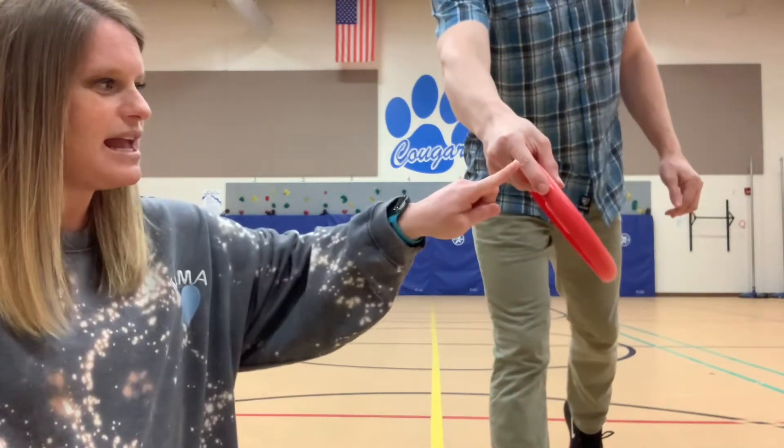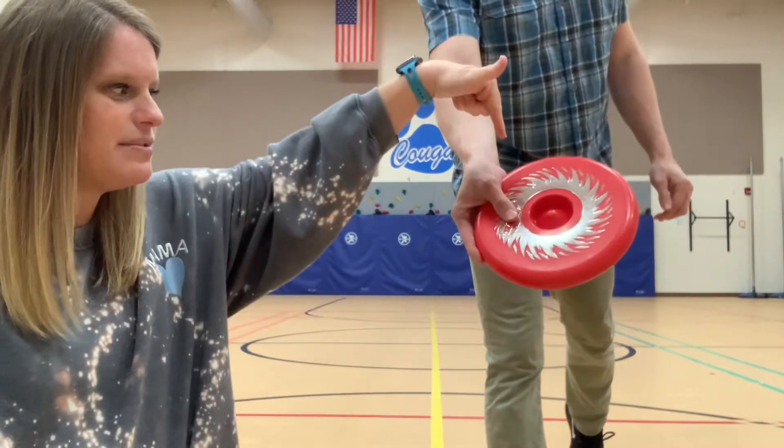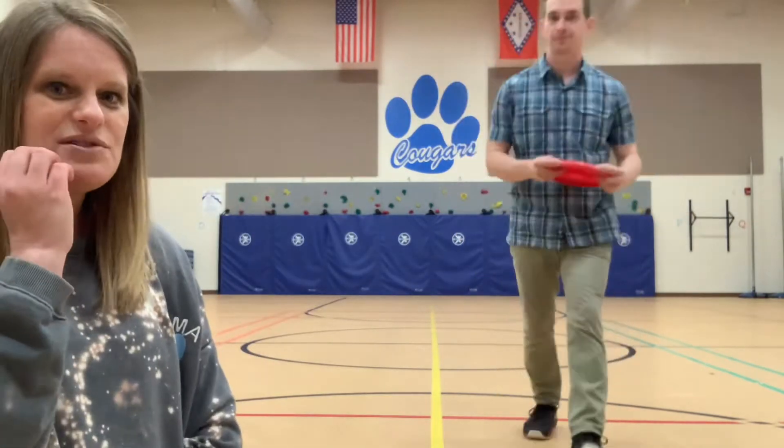So there are two ways to throw it. First, you have your backhand. Nick, will you show us how to hold the disc for a backhand? Okay — so pointer finger on the side, three fingers underneath, and thumb on top.